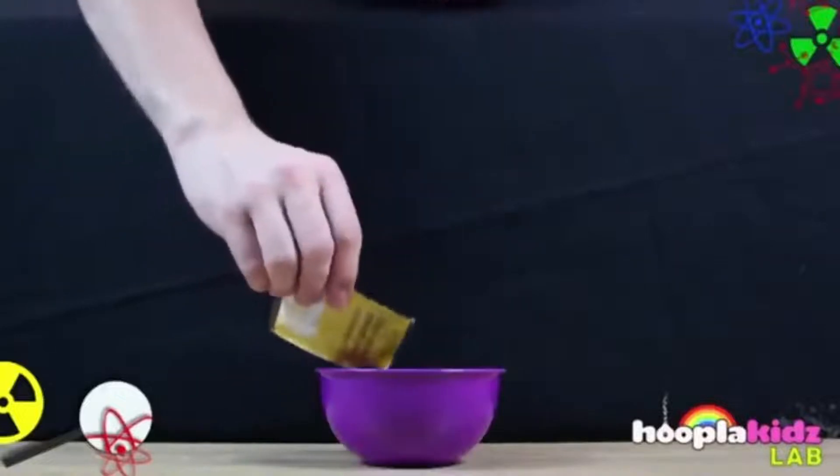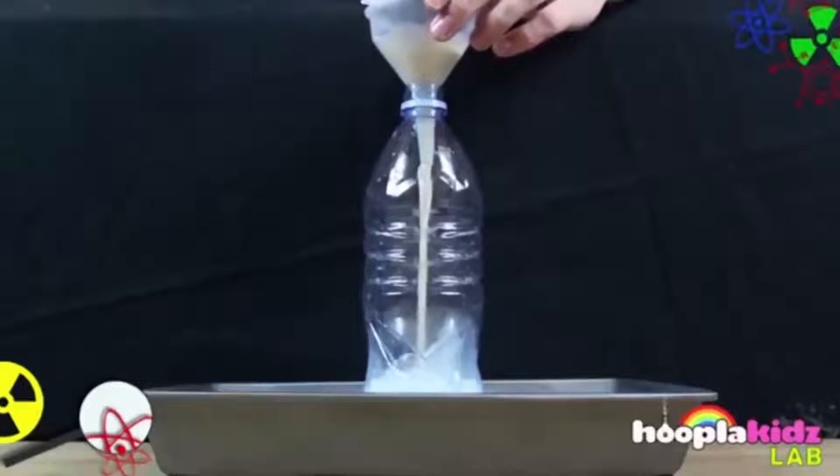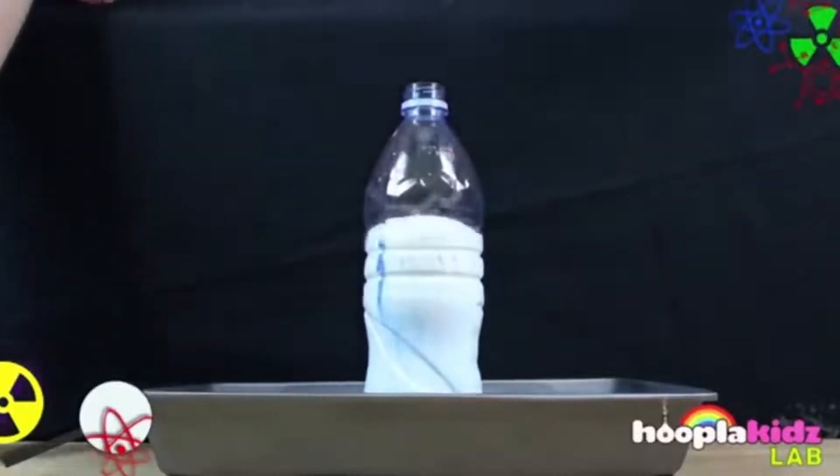Then you will need to pour the yeast into water and stir it well. After you stir the yeast, take the funnel and pour it into the water bottle, and watch your experiment come to life.